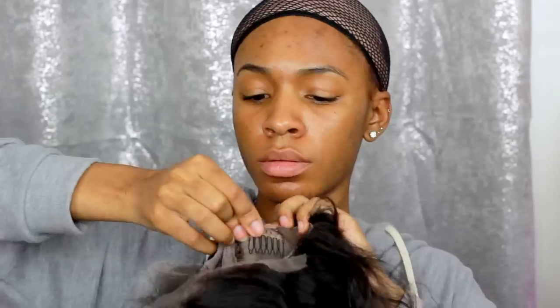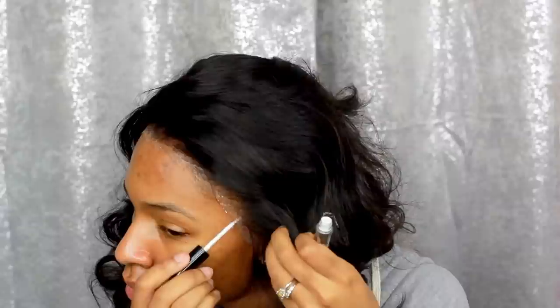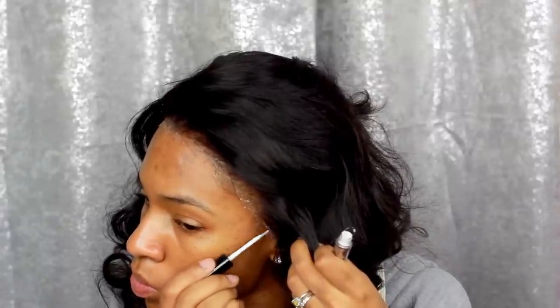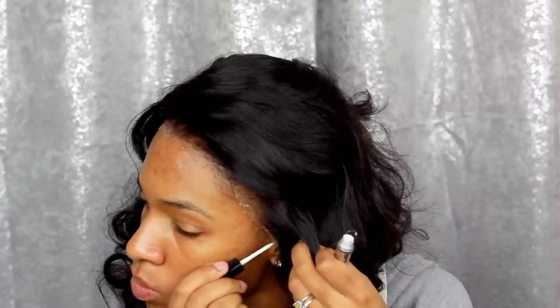I'm cutting the lace off of the back and adjusting the straps — make sure to cut the excess lace off the front as well. If you really want a seamless look you can bleach your knots on the lace, but I don't like to do that because I feel like it makes the wig shed. Instead I just go ahead and glue the hairline down with some eyelash glue — this one is from Ardell. It gets super hard so it's not going to lift throughout the day, though it can hurt a little.